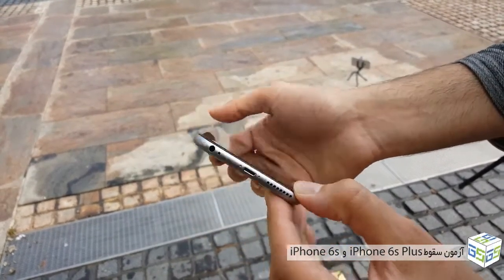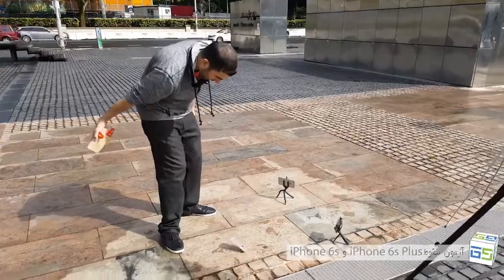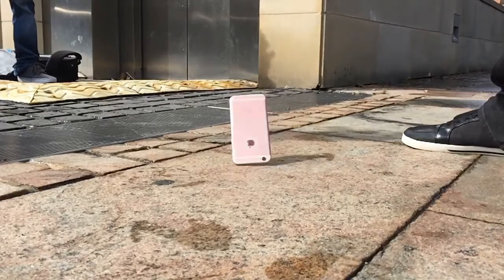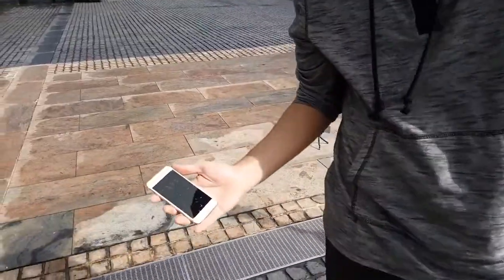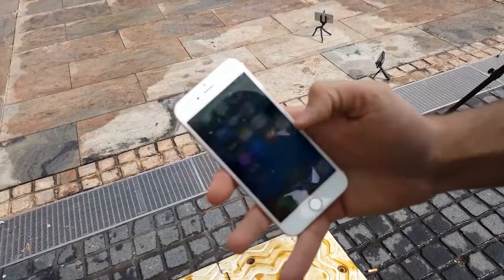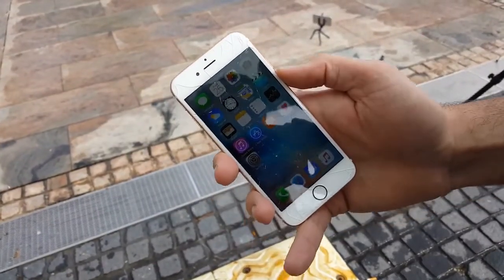Now it's time for the hardest test of them all, which is a face-front drop, and I'll start off with the 6s. The screen did crack unfortunately, but it is still working. Compared to last year's results, this cover glass does look stronger.